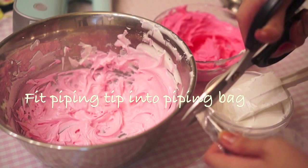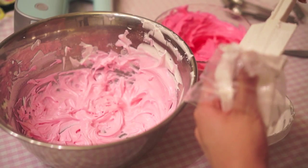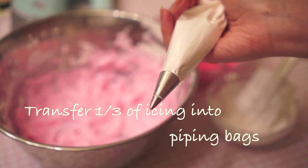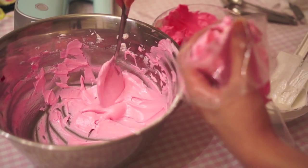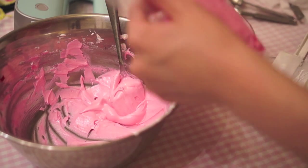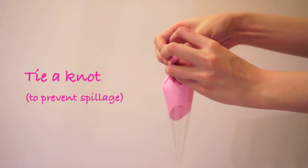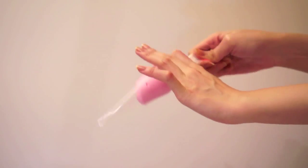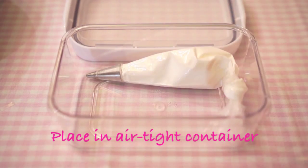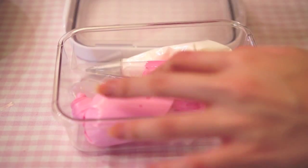Take a small round piping tip and fit it into your piping bag. Choose which colour you would want to write with — in our case it's white — and fill it into your piping bag. Now transfer one third of each of the other royal icings into your other 2 piping bags. Tie a knot at the end of each piping bag so the icing won't come out when you're using it to pipe. Place your piping bags into an airtight container to prevent the royal icing from drying up.